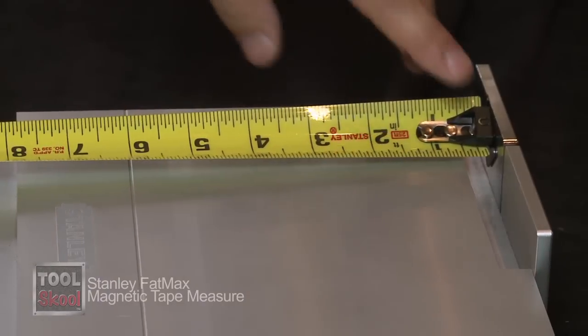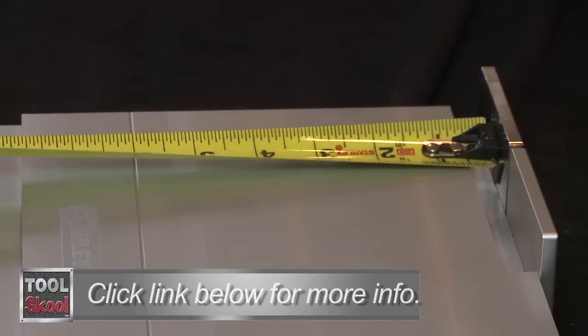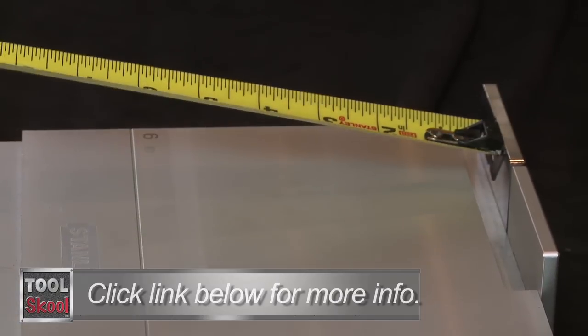Conversely, look at the Fat Max tape at the same measure. Inside, as long as you're pushing, you're good. But when you pull, because the magnet is flush to the top, you stay within spec. This is really the world's most accurate magnetic tape on the market today, and it's designed for pros.